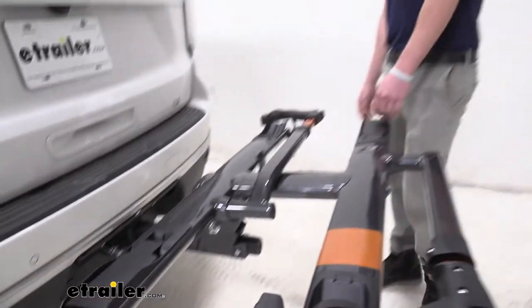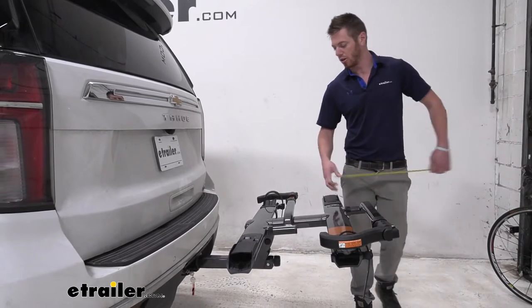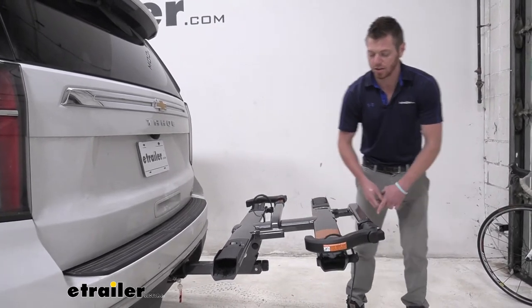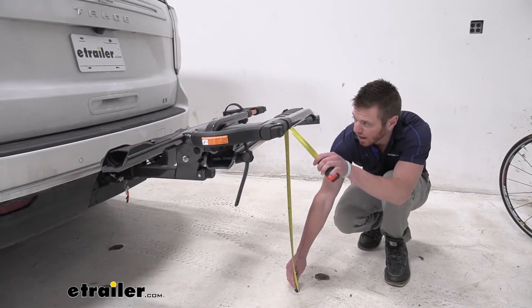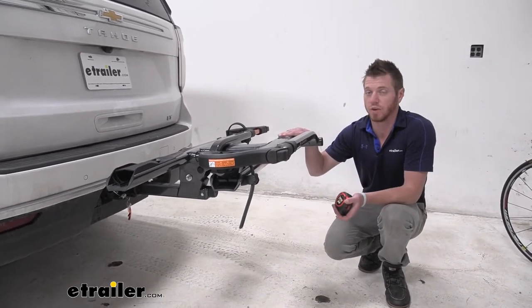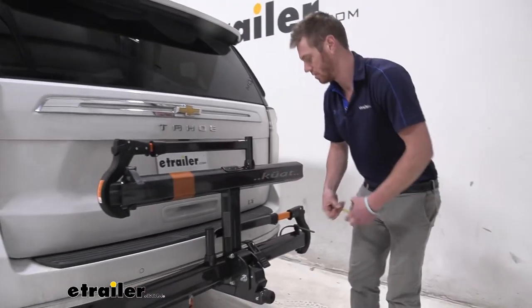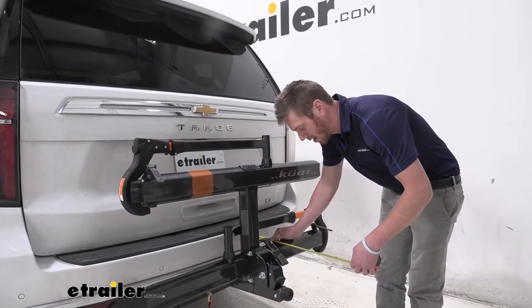Let's do some measurements. With any hitch-mounted accessory we are going to add a little bit of length to the back of the vehicle. On our Tahoe, from the bumper to the farthest most point it's going to be about 32 inches. At that 32-inch point we're going to have about 29 inches of ground clearance, which is plenty because it does have quite a decent rise in the shank. Folded up, from the bumper to our anti-rattle knob is going to be about 15 and a half inches.